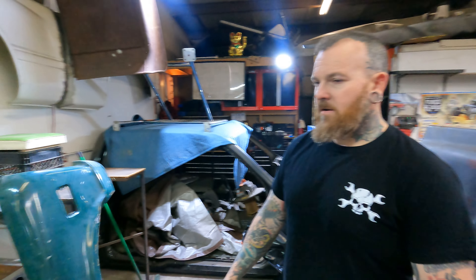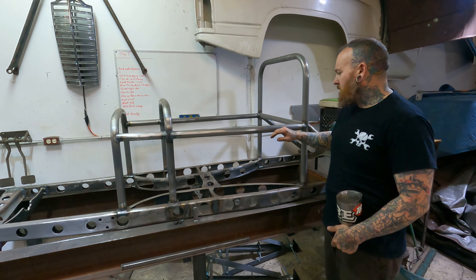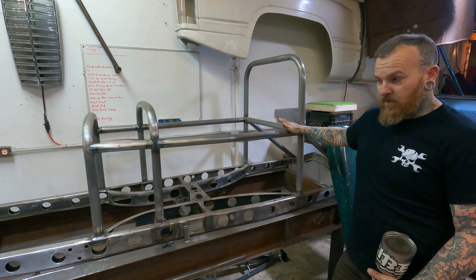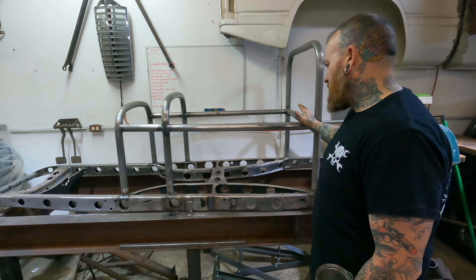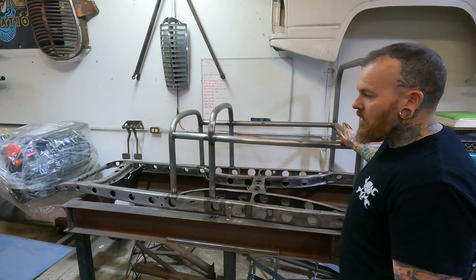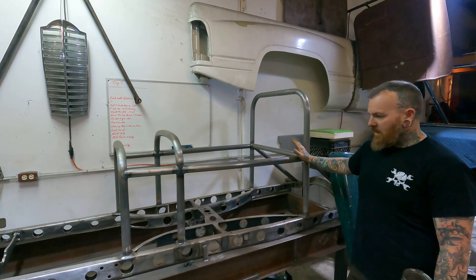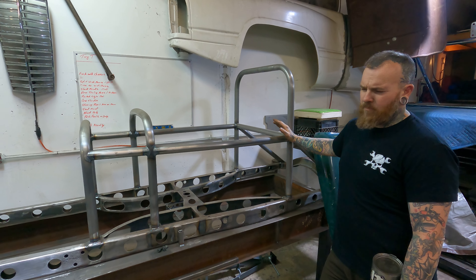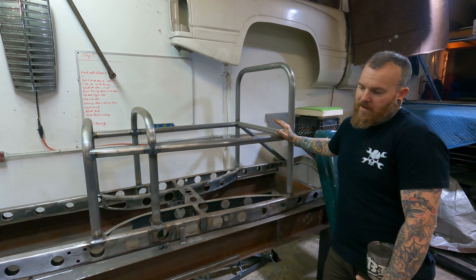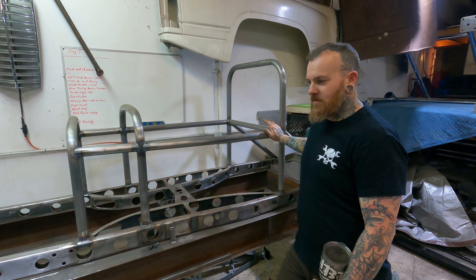Then we have the Tiny T, which is buried in the corner. Technically this is my car — I was building it for a client, but we made a deal and I purchased it. It was going to be Oldsmobile powered, but now I'm going to pull the Olds out and probably straight-six power it.